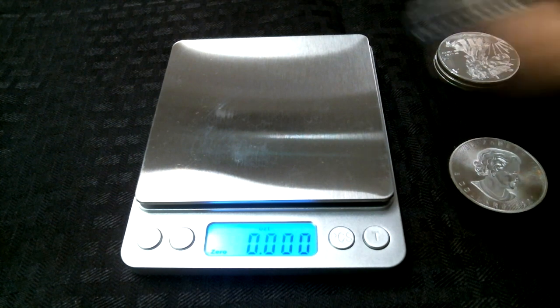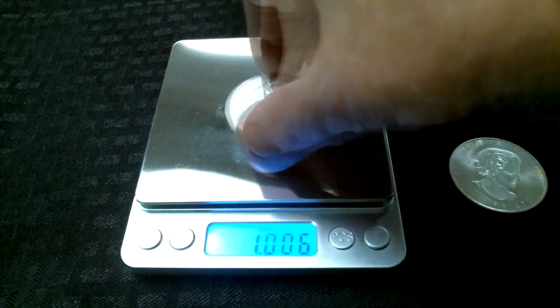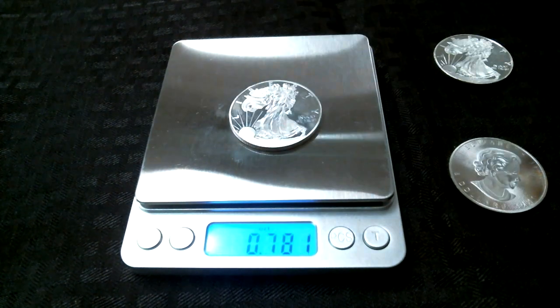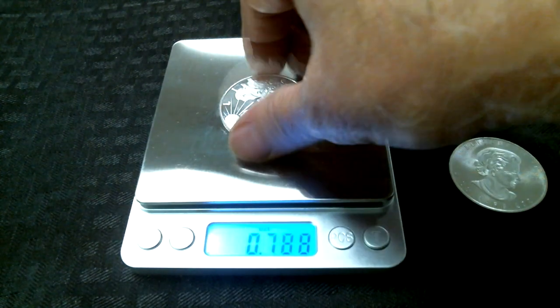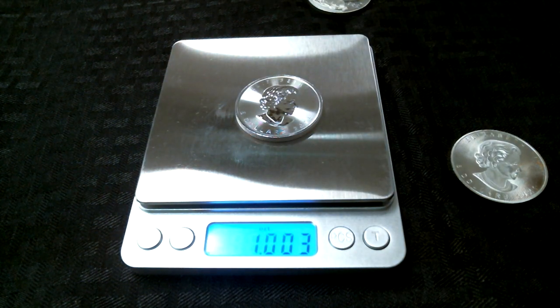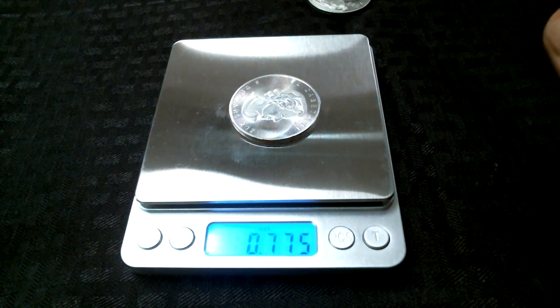Let's go ahead and weigh these quickly. Here's a real eagle, displaying troy ounces — and that's what it should be. And here are the fake ones — you can see that all of these are underweight. And the fake Canadian maple leaf is also not one troy ounce.